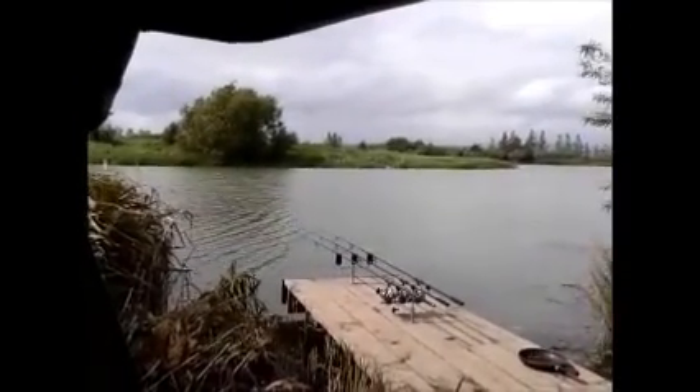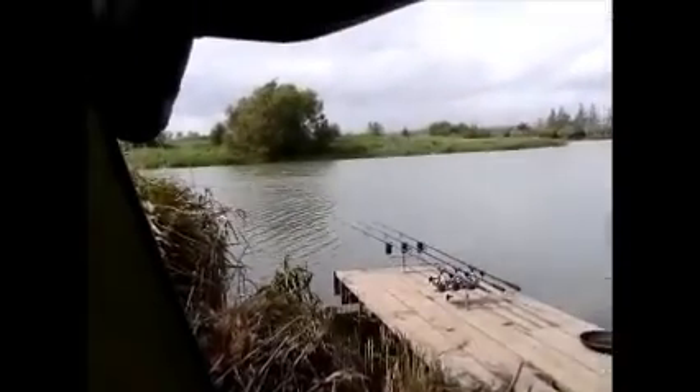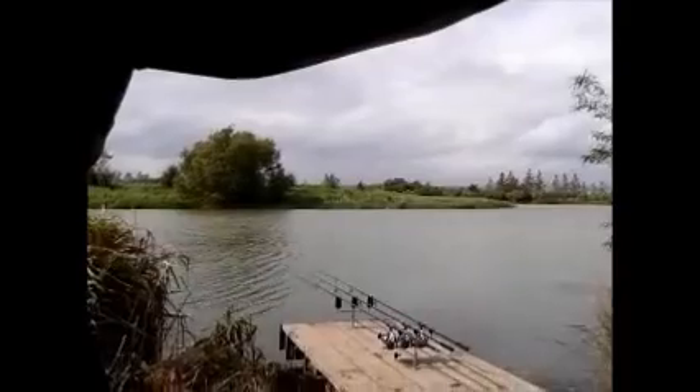Right, quick update guys — it's just gone 3 o'clock. I just had a little run on the right hand rod, I struck into it but nothing was there. So I've cast that back out now. My left hand rod, which is up against the reeds on that falling tree over there — I put a new bag on there with some chops, got some new Grange chops, and banged that out on a little snowman rig. That's in a nice spot. I put the goo on there as well, that's loaded up with goo. Then I got one about five, six metres to the right of the tree, on the reed line as well, up on the island. The traps are set, just waiting for them to rip off now.